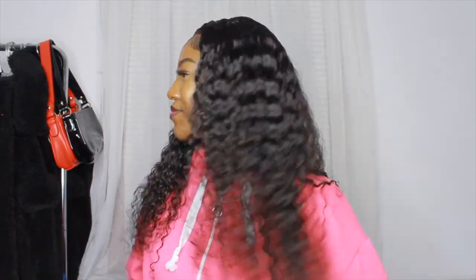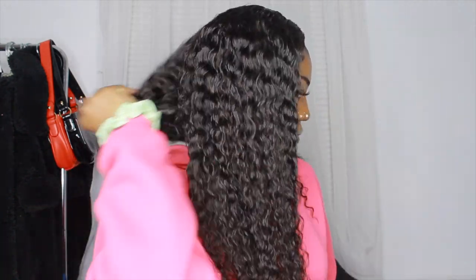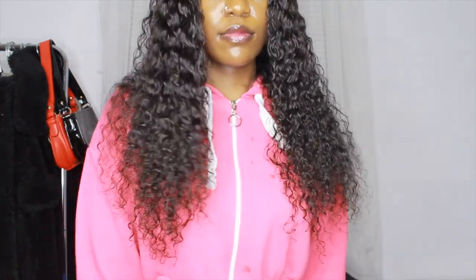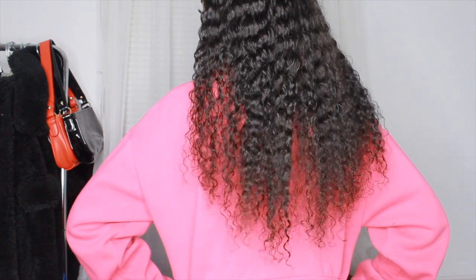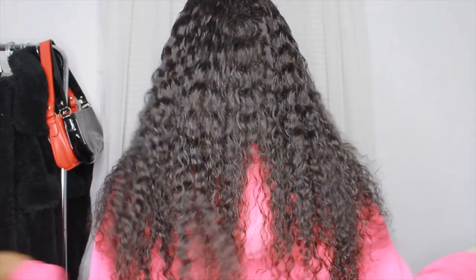It's a couple hours later — I forgot to close out the video and show the final results. This is how the hair is looking. It said it's 160 density but it feels more like 130 or 140 — it does not feel like 150 and up, so that's one thing about the wig I wanted to mention. But everything else about the hair I did like. This is how long the hair is and how far it goes on me. Thank you guys for watching — hope you like the video, make sure to like, comment, and subscribe for more content!